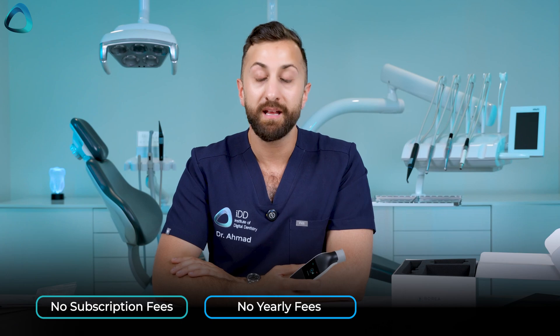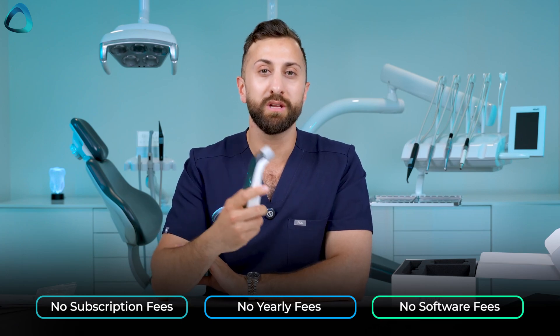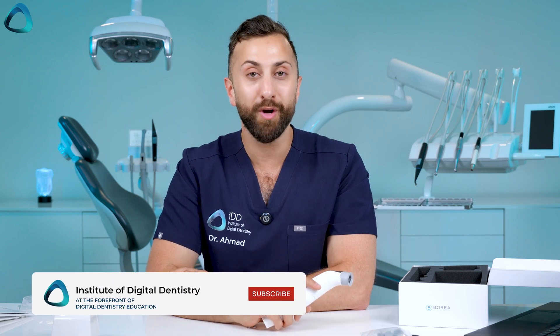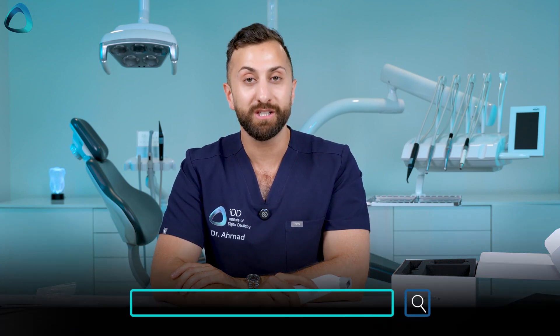I'll be doing a full demo on how to use the Borea Cobra in my next video. For now, thanks for watching — this was the unboxing of the Borea Cobra. To keep up to date with all things digital dentistry, visit instituteofdigitaldentistry.com. See you next time.